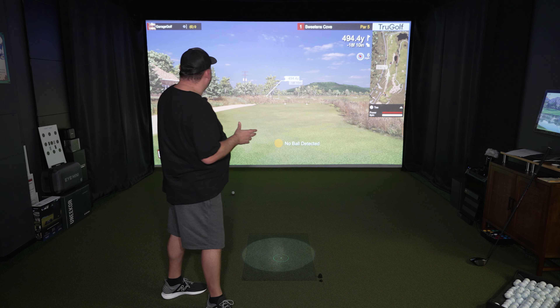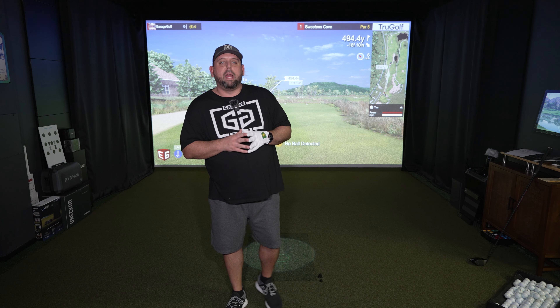Alright, that's enough of an intro. Let's go ahead and get right into the gameplay. We're going to take you to E6 Connect using the TrueGolf Apogee, and what we're going to do is play two holes on one of their newest courses — Sweetman's Cove. That's one of the newest courses they put up on E6 Connect. Then after we play these two holes, we're going to take you to the brand new Apex software and show you a hole on that as well.